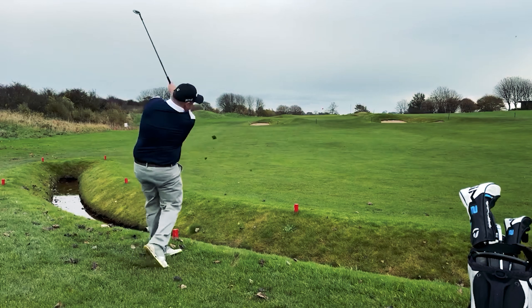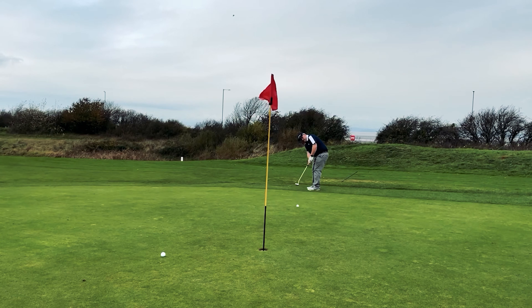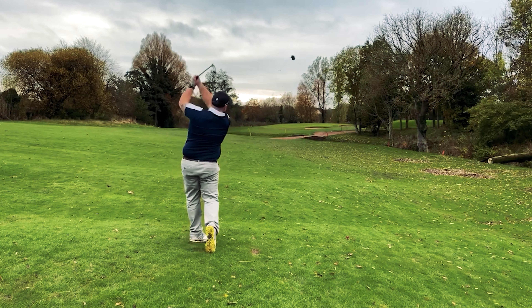Welcome back, this is episode 2 of Every Shot. My name's Oli, I'm a one handicapper and I'm playing the back nine at Morgan Golf Club today.